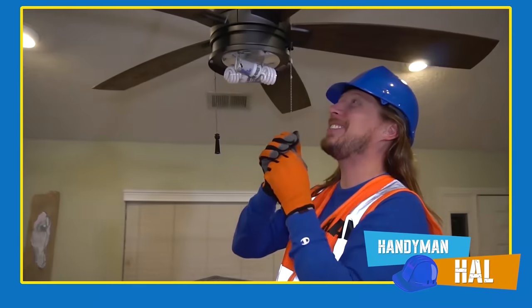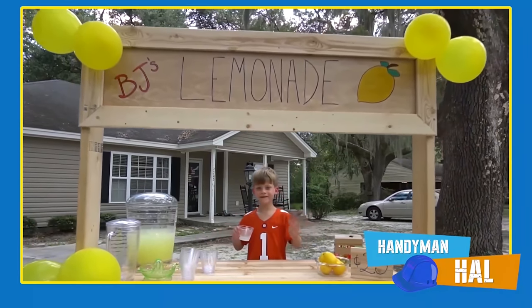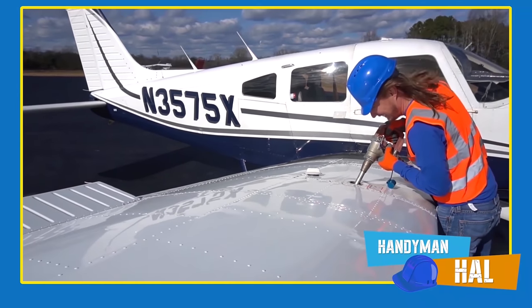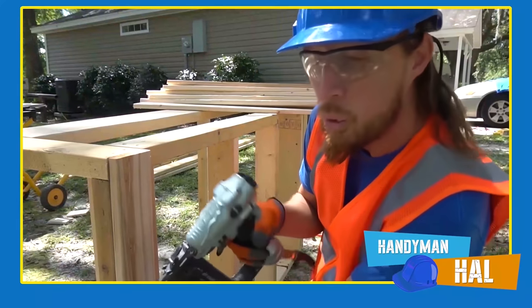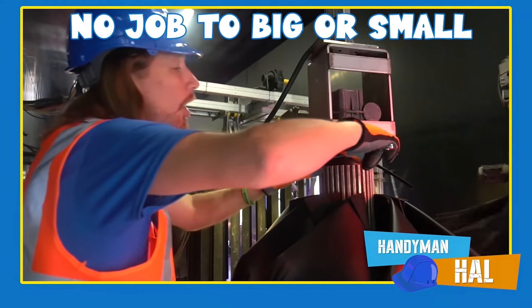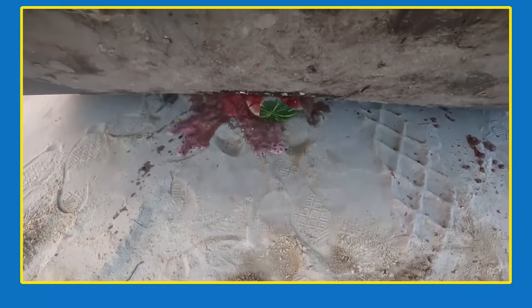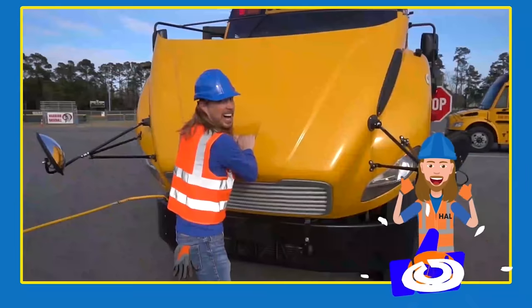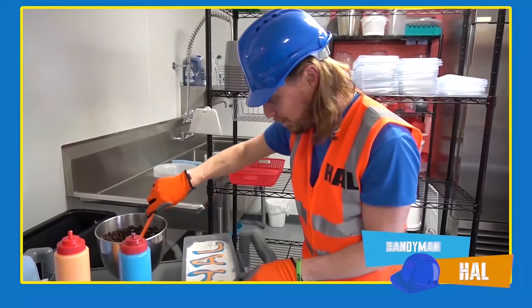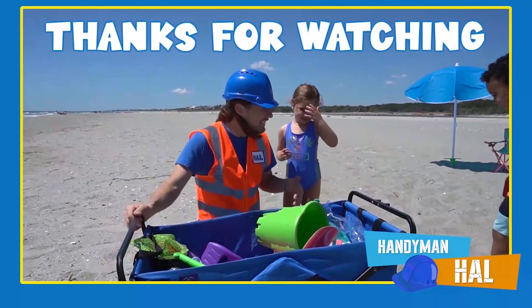Handyman Hal is your most trusted handyman for all your repair needs. Need an amazing lemonade stand, help with learning shapes and colors, or trouble fueling your airplane? Handyman Hal can do it all — no job is too big or small! Whether your car wash needs repair or you need to get rid of some expired groceries, you can count on Handyman Hal. Give him a call today — the handyman that's got a plan! Thanks for watching!